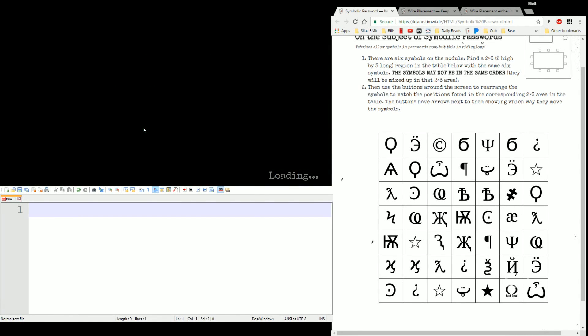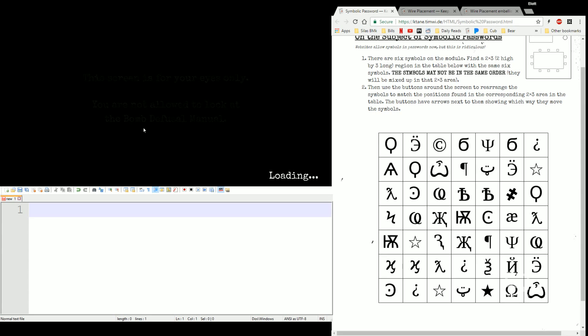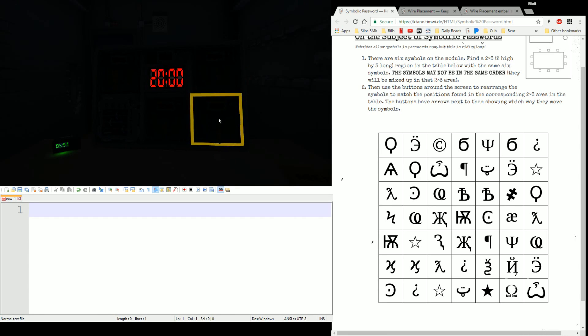Hello everyone, Elias5891 here with another contained module tutorial. I'm actually going to be hitting up three this time: Symbolic Password, Turn the Key, and Wire Placement are on the schedule here. So let's get started.